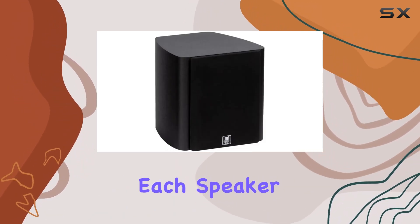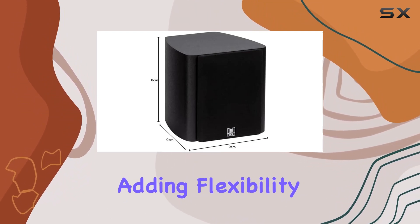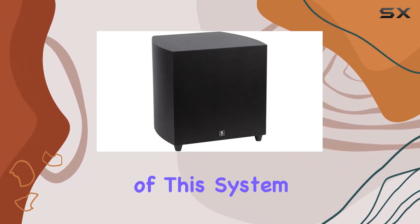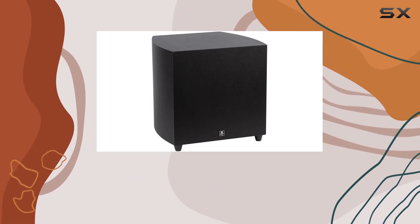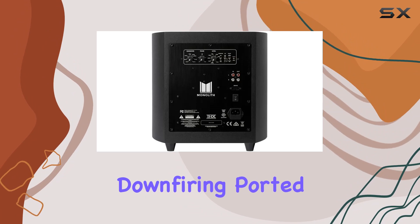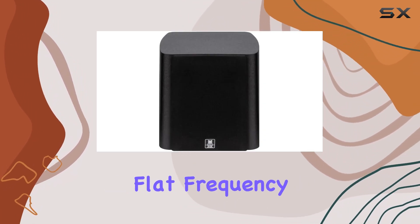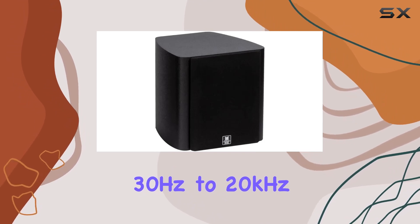Each speaker comes with a convenient keyhole mount for easy wall installation, adding flexibility to your setup. The heart of this system is the 8-inch powered subwoofer with 150 watts of power and a down-firing ported design, seamlessly integrating with the satellites to produce a flat frequency response from 30 hertz to 20 kilohertz.